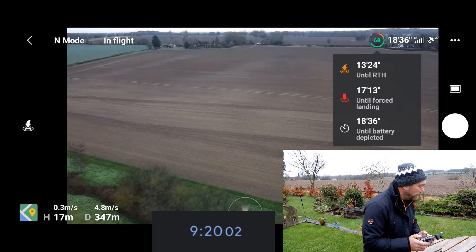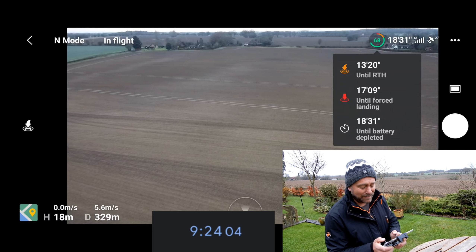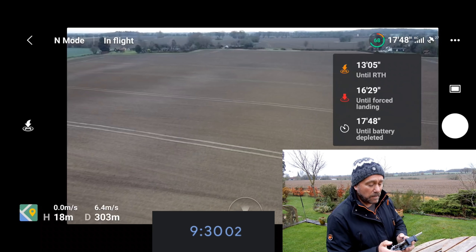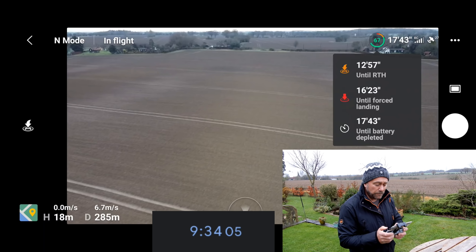We've been flying for nine minutes and 25 seconds, and it's saying we've got 18 and a half minutes until the battery is depleted. So we're still knocking on the door of 27, 28, 29 minutes there. It's looking good flying slowly.